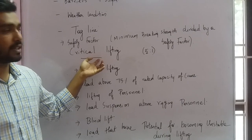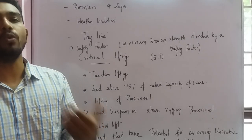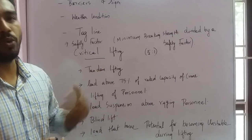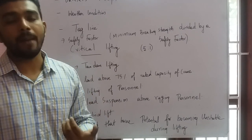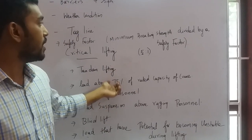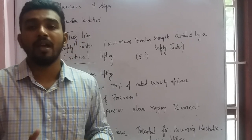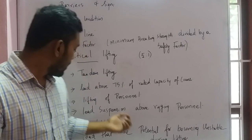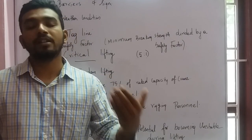Certain operations are classified as critical lifting. These include: tandem lifting, where two cranes are used to lift heavy or large equipment; lifting a load above 75% of the crane's rated load capacity; lifting persons using a man basket; and lifting the load above or suspending it over rigging personnel.